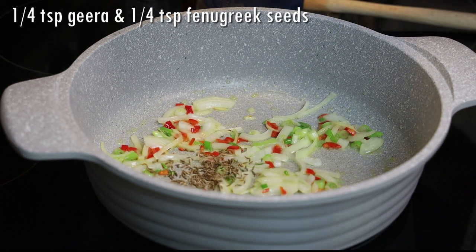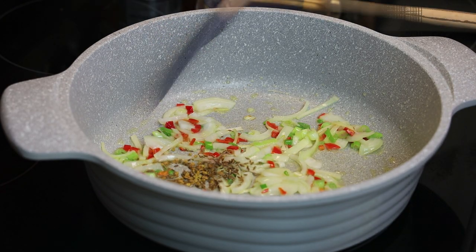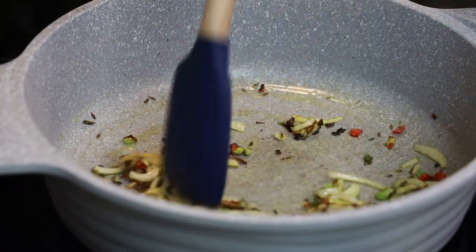Next I'm going to add in a few cumin seeds and a few fenugreek, or metis, seeds. Now usually you'll see me adding them to the oil first, but I didn't want to burn them — hence the reason why I'm adding them after the onions.